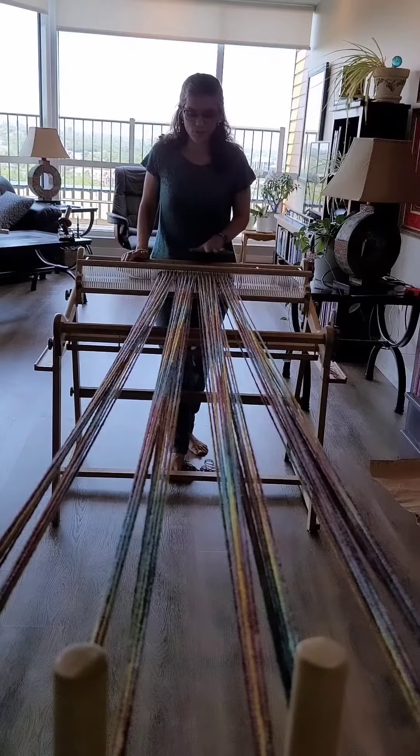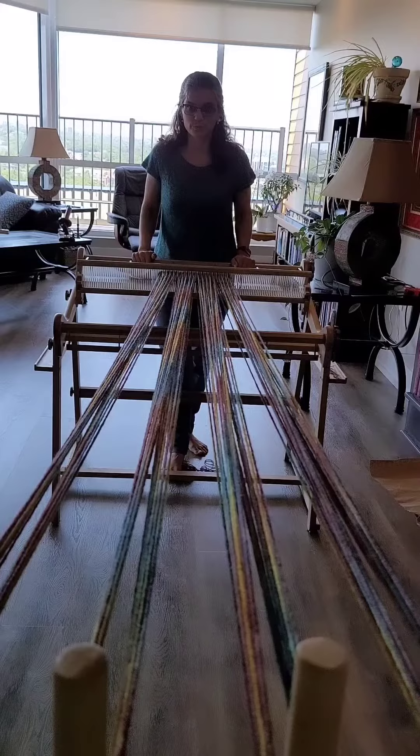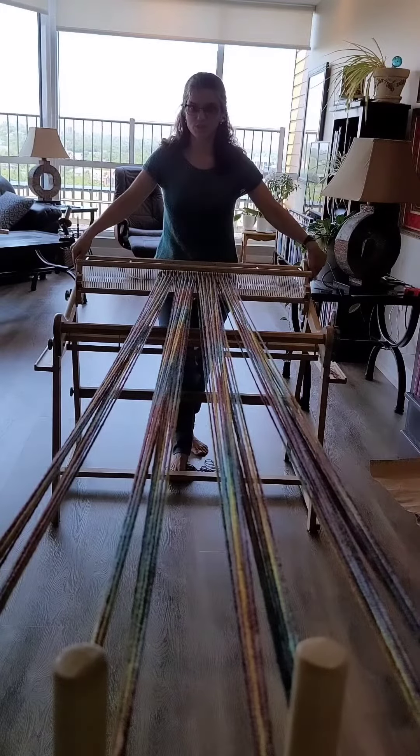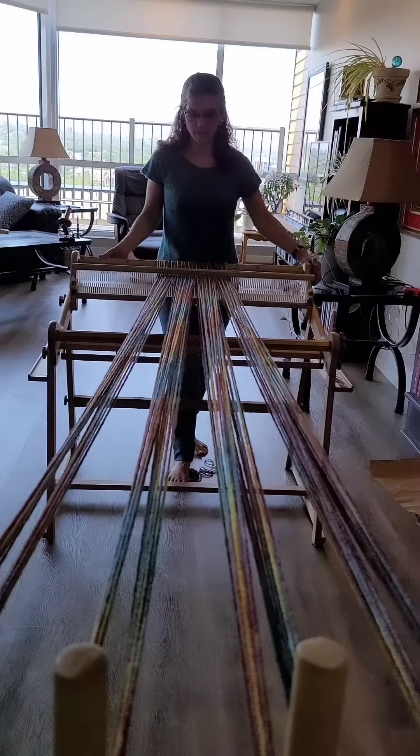I've got it on my 7.5 dent reed and I'm just going to wind up my warp. This is hopefully going to be a herringbone scarf or project. I've got it all on here and I'm just winding up.